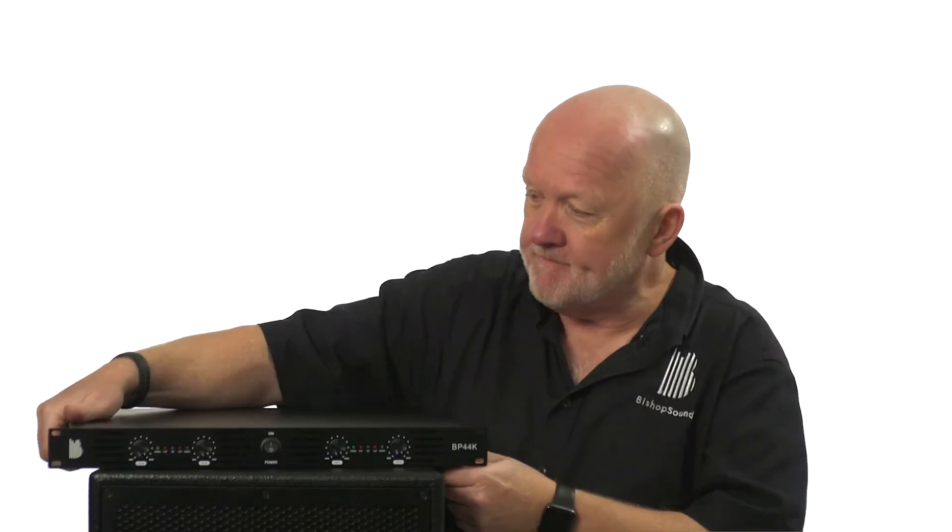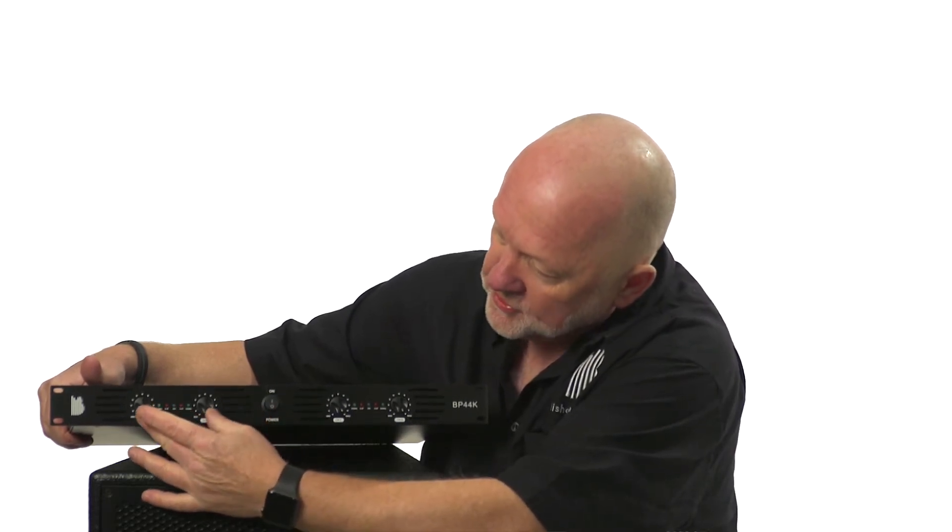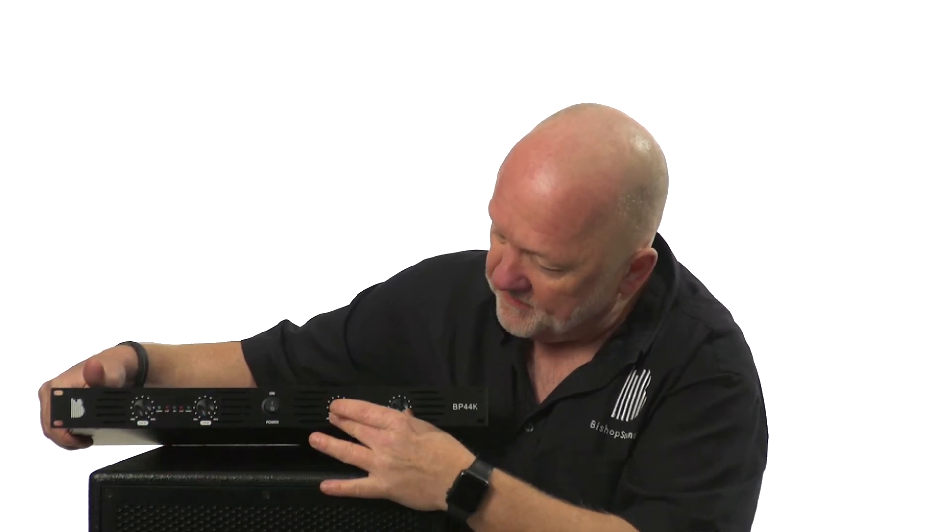Hello, my name is Andrew Bishop and I'd like to show you my four channel amplifier which weighs only six kilos. It's a 1U amp, which means it'll fit into your racks really easily, and the controls for all the business end are on the front. You've got four volume controls — two on this side, two on this side — and the power switch in the center.